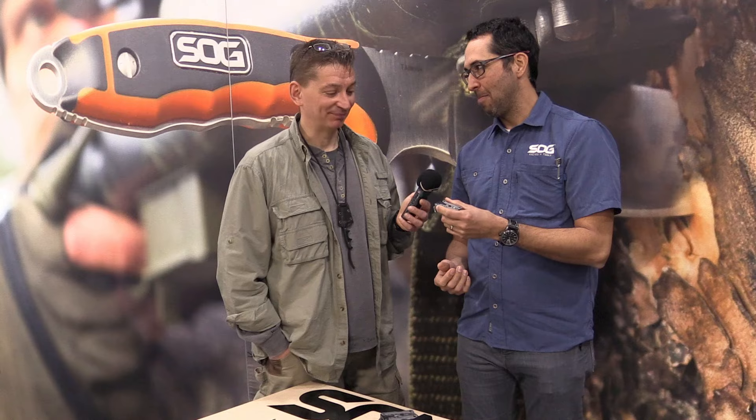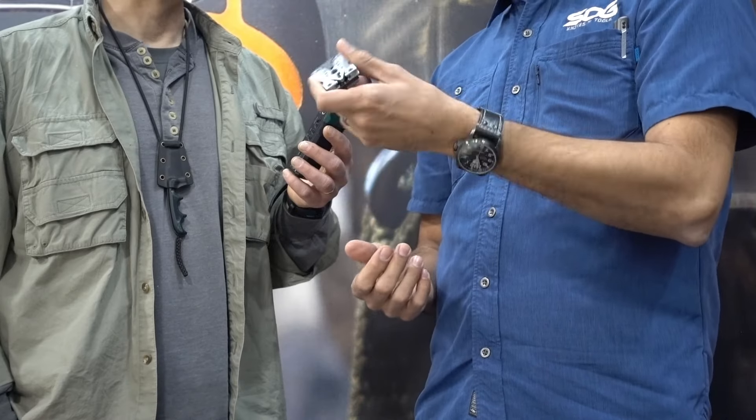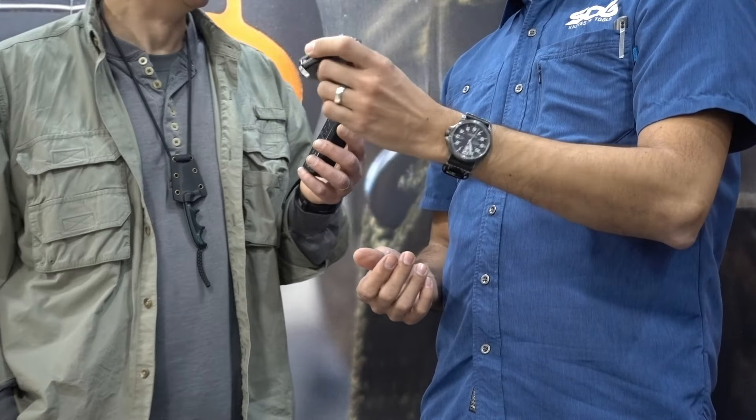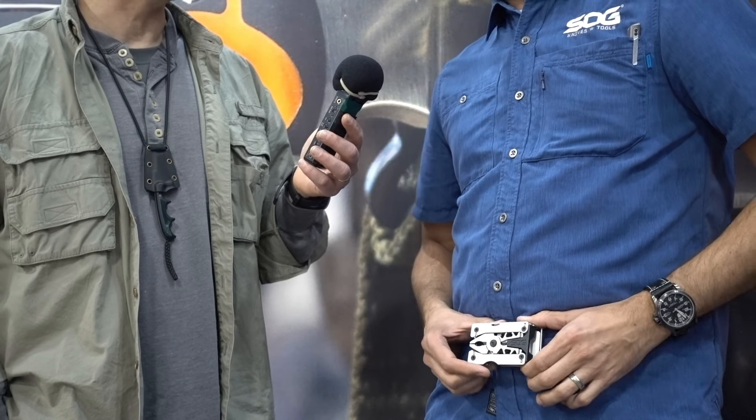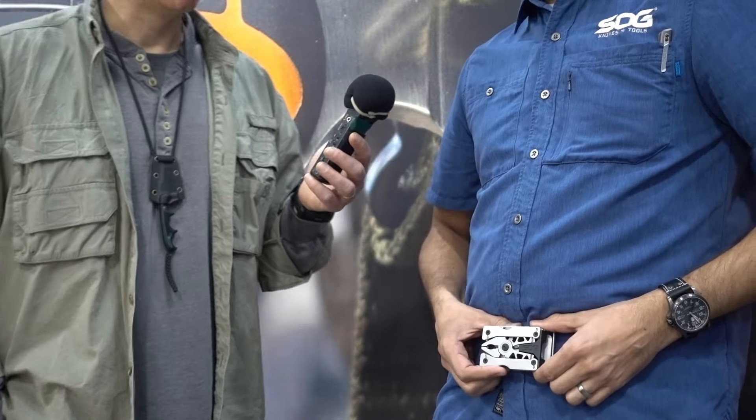So that's the SYNC 1 — this thing's pretty awesome. We're at $49 retail for this one. Slightly larger, you've got the SYNC 2. Is that a belt buckle? This is for the guys in Texas — rodeos, you know. It's like a western belt buckle.